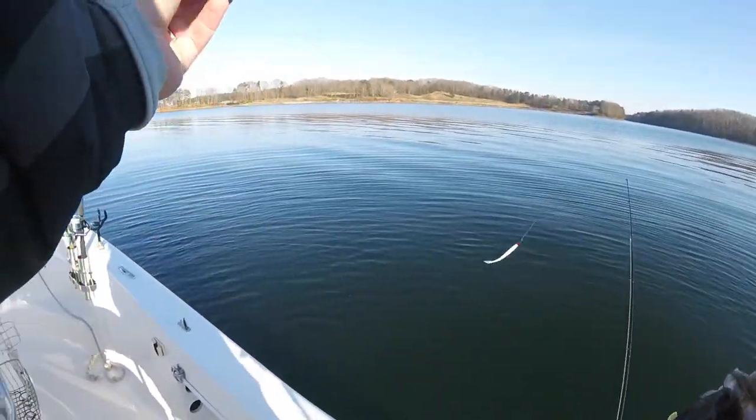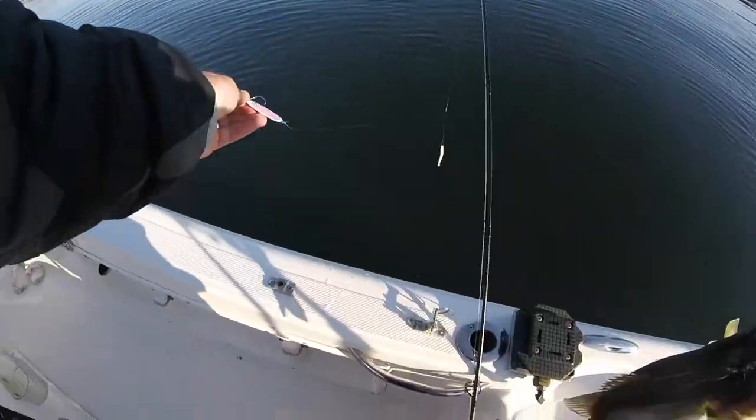I'm using basically a single octopus hook.